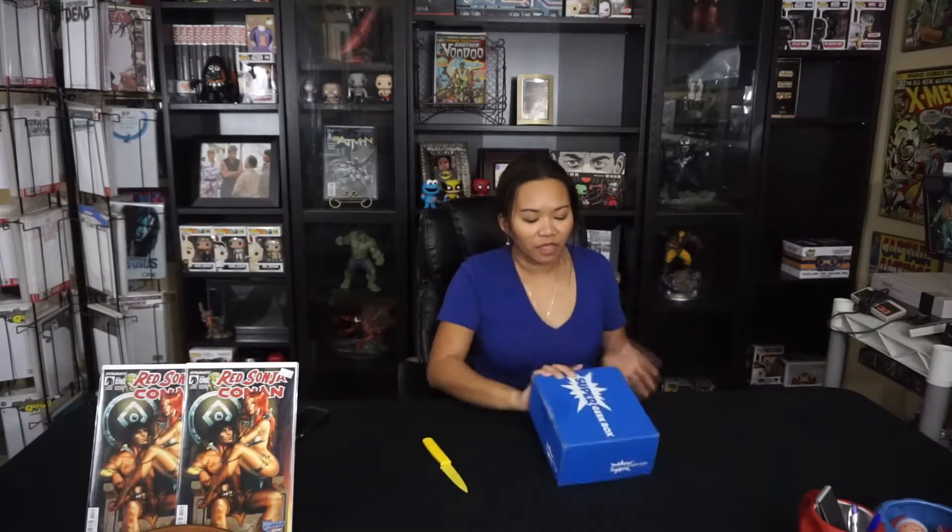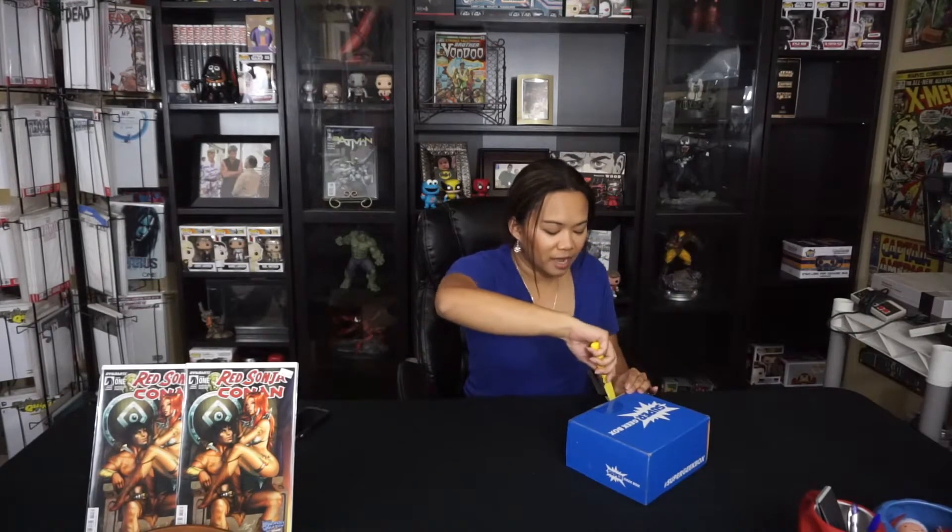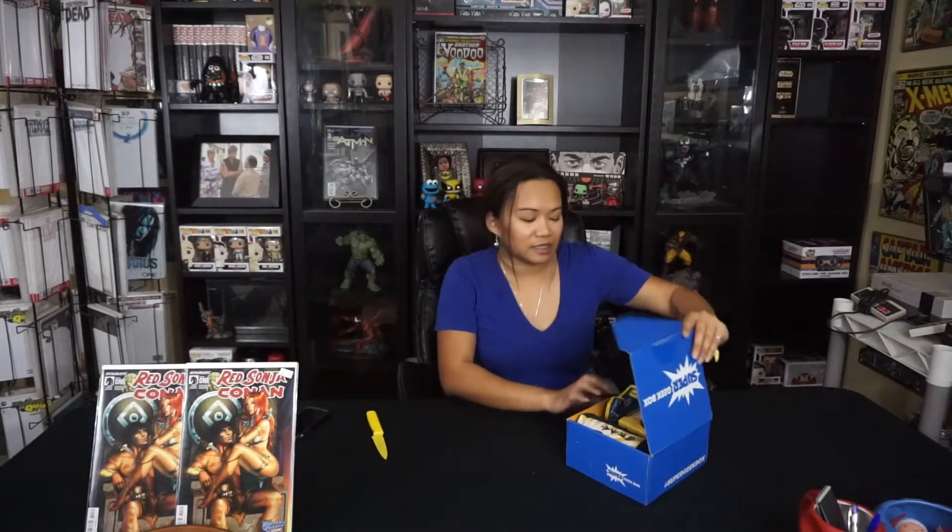Hi everyone, it's Hannah here with thecomicpulse.com. Today I'm going to be unveiling this month's January 2016 Super Geek Box. I believe I paid about $20 after shipping and handling. It's a monthly subscription box and I believe this month's theme is Versus.